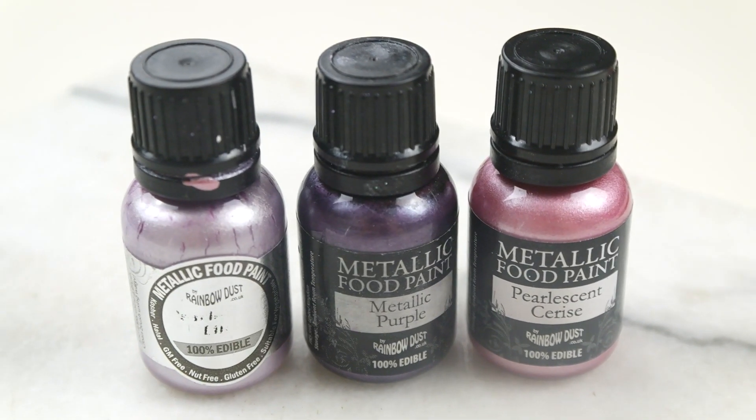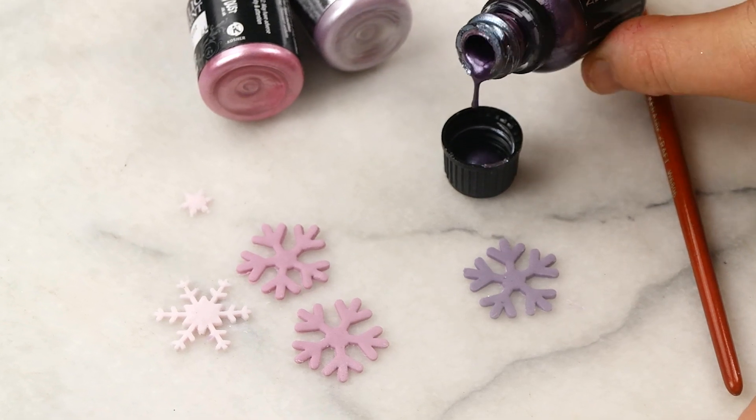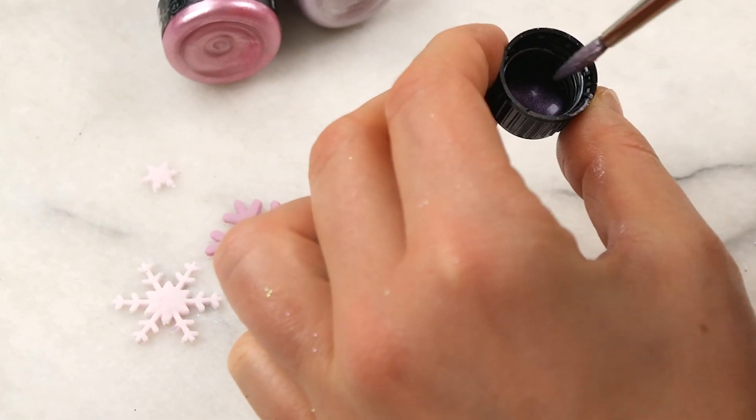When you use liquid colors, make sure that you don't use too much of them because the fondant might get sticky, and that is something we want to avoid.